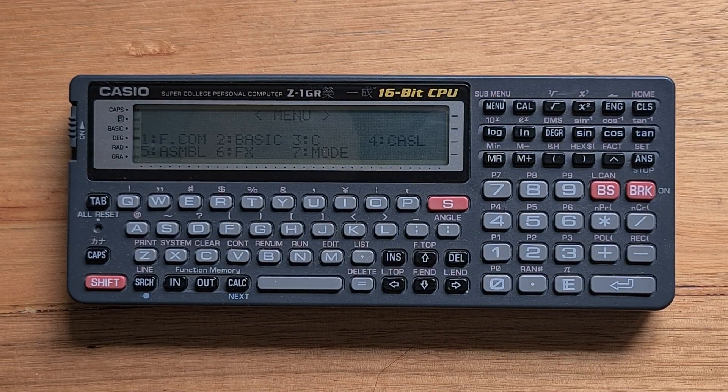Hi everyone. This video is about the Casio Z1GR from 1997. The Z1GR was the successor to the Casio VX4, which I have another video on, and like the VX4 it was designed for teaching programming to Japanese engineering students.